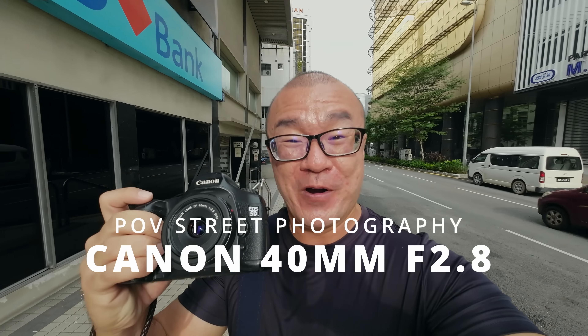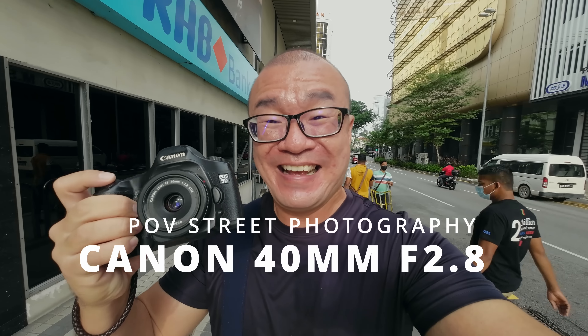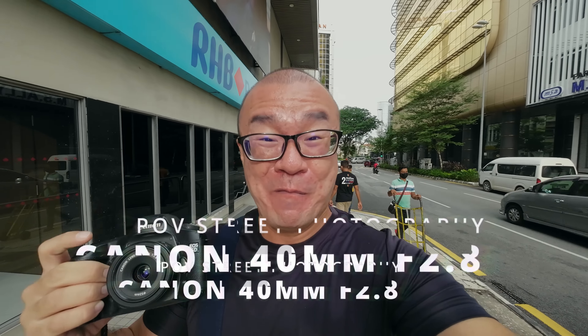Hi, my name is Robin Wong. I'm a photographer based in Kuala Lumpur, Malaysia. I have here with me the Canon 40mm f2.8 pancake lens. I want to do some street photography with this lens here in Kuala Lumpur. Let's do this!